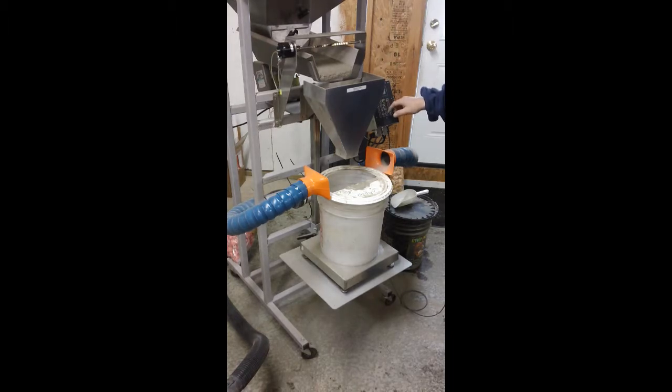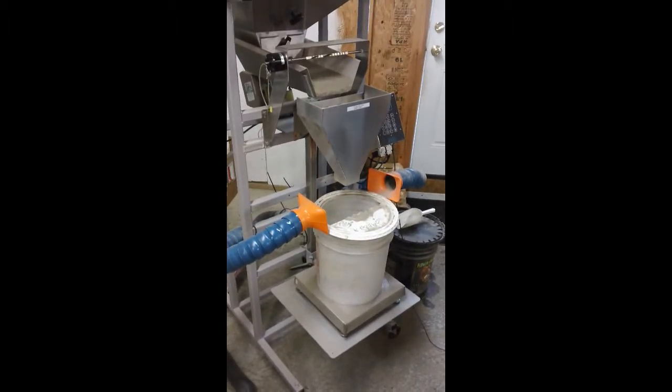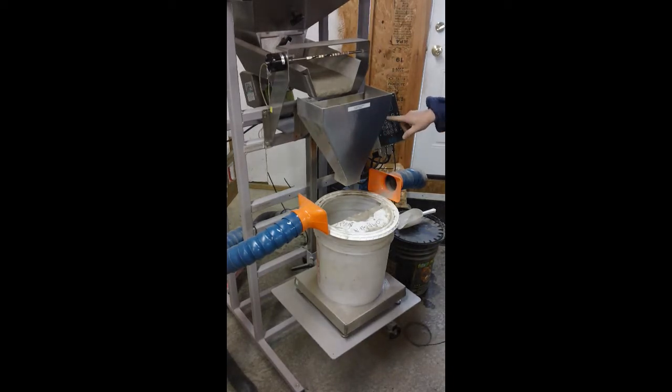So that was basically a one-pound run that we saw there. What we're going to do is empty the hopper at this point. The pan has a little bit of weight in it, so it's going to happen a little slowly here. This is an emptying of our hopper essentially, and there's a bit of weight in there, but it's going to pick up in a bit.